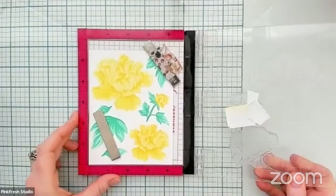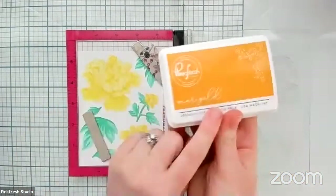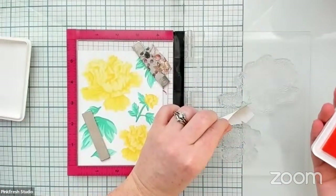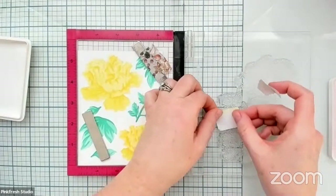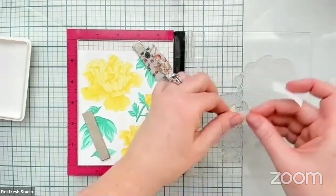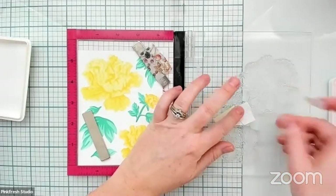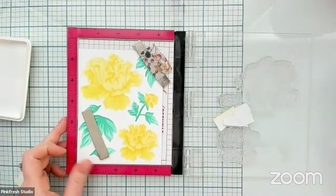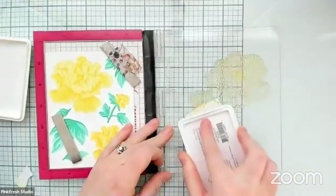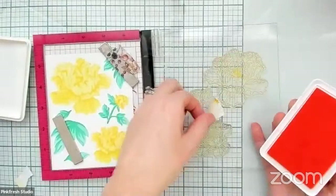Someone's asking me why I don't use a sticky grid — I just don't like to. I much prefer magnets. So we are going to ink this final layer up with Marigold, which is the darkest shade in our yellow. I'm just fussing around with this because I didn't love where that one piece was lining up. We're just going to ink this up with Marigold and then remove these before we stamp.